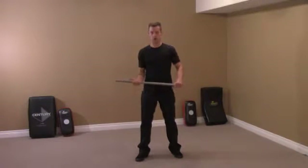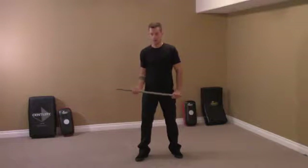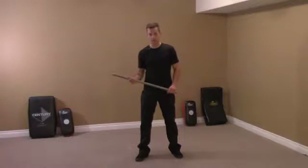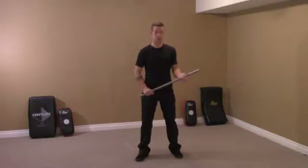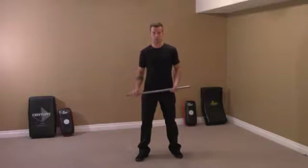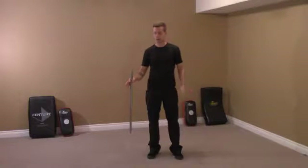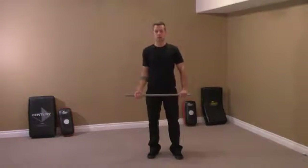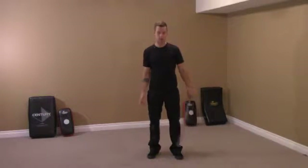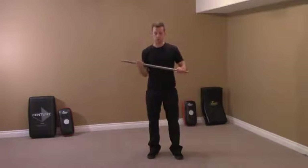I like to call this the hockey stick grip — an over-under grip. I'm right-handed, so I choose my front hand as my strong hand. Practice both sides, because you never know how you're going to grab it. If you're holding your stick with thumb side up, you just bring it to here. If it's in the other hand, you want it down so it comes up. It's just an easy transition into the hockey stick grip.